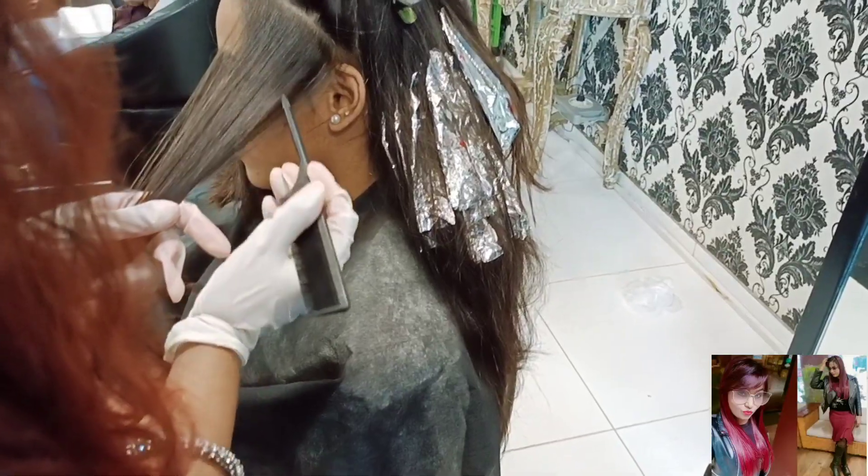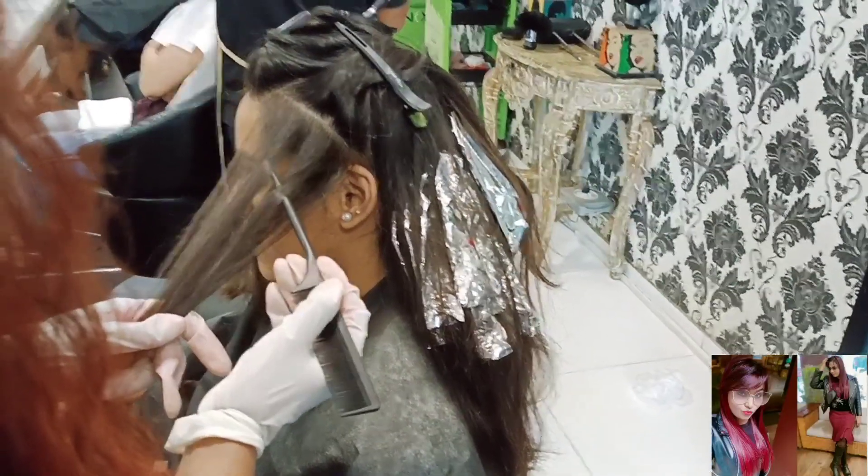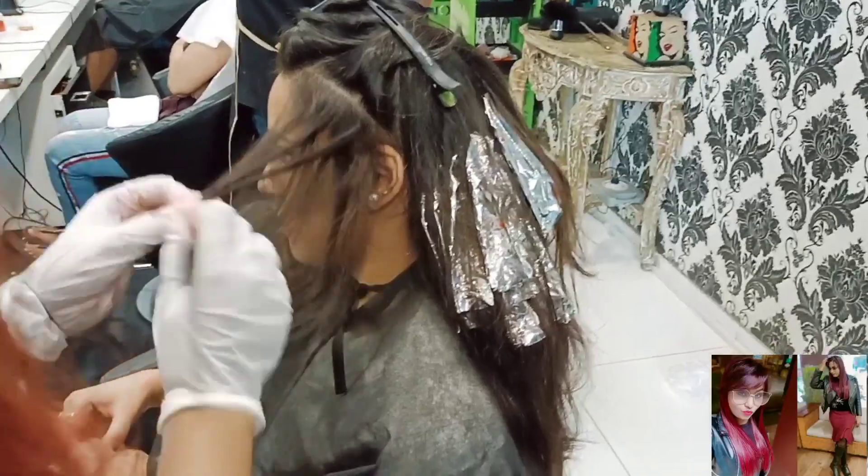I've finished the back side and now I'm taking a diagonal back section from the front side.